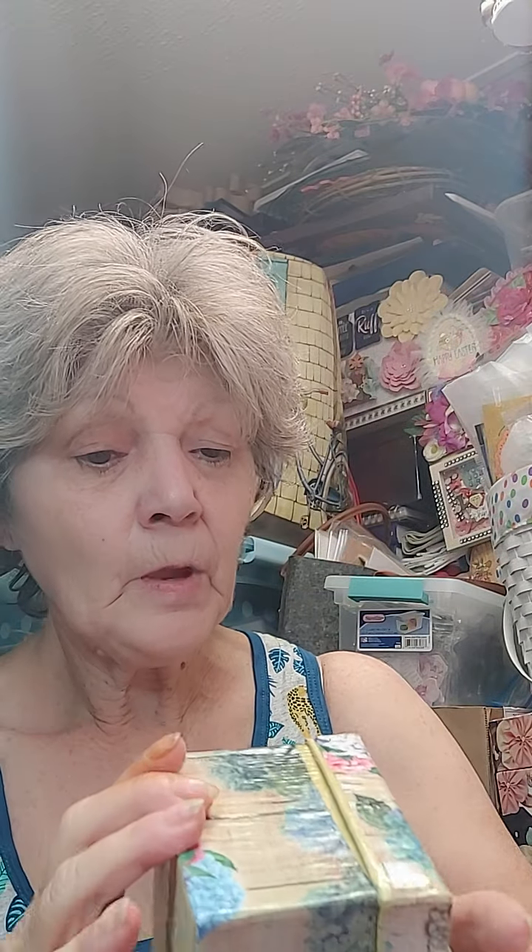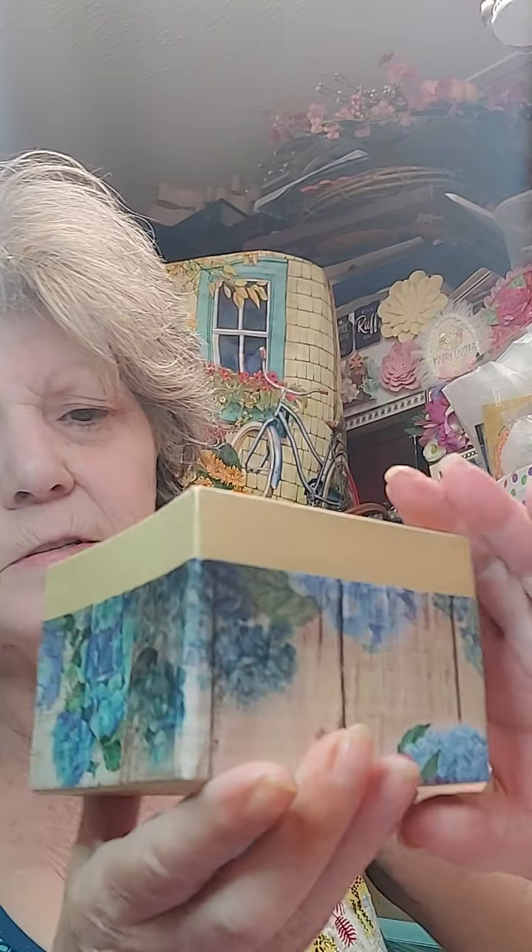Y'all know I love Little Birdie's glossy accents, but I can't always get my hands on them or sometimes I run out. So I had picked up this Aleene's Premium Decoupage Gloss. It's not a real high gloss — it's got a little bit of gloss to it — but y'all, it dries with no stickiness.